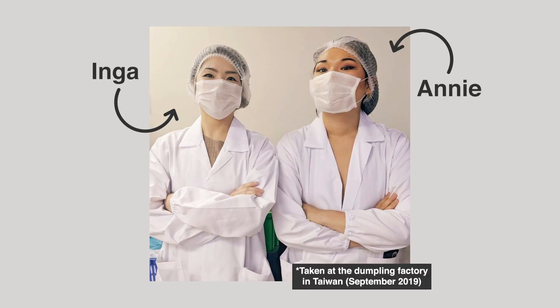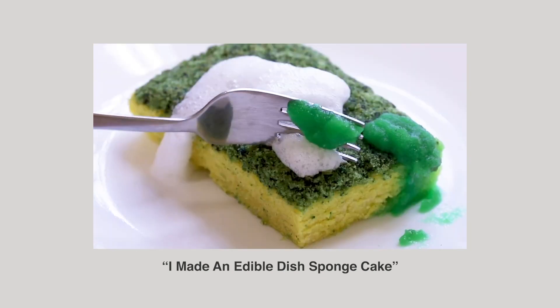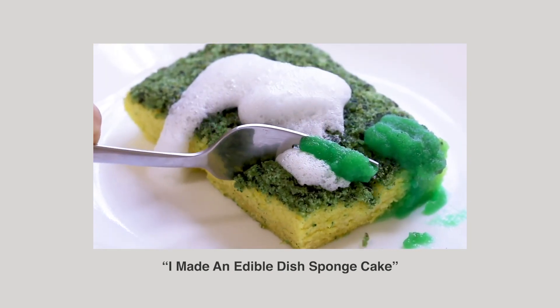Hey guys, it's Inka. My friend Annie and I love food illusions. I've tested it myself before and it was just such a fascinating process.